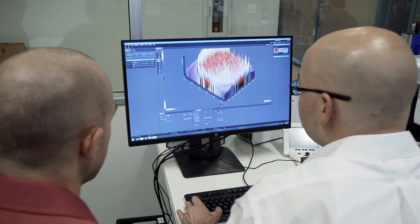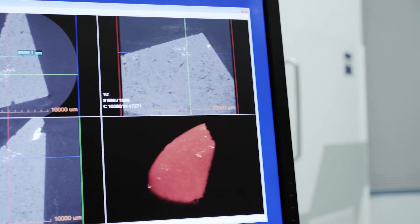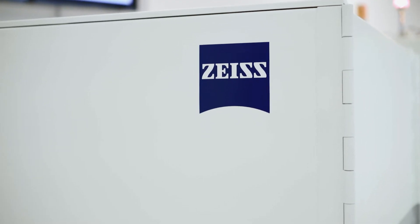When you cut up your sample, you can sometimes introduce damage that changes the very structures you want to see. So you really don't want to chop up your sample in order to get high-resolution imaging.